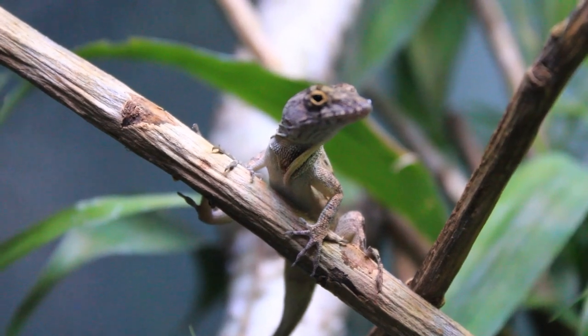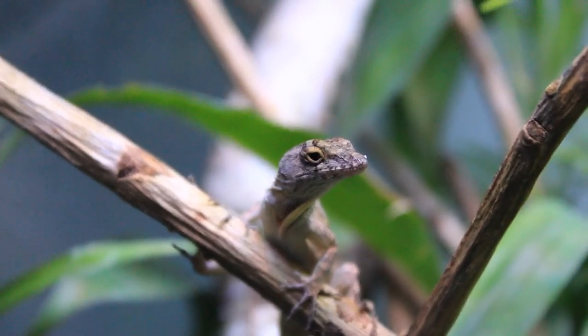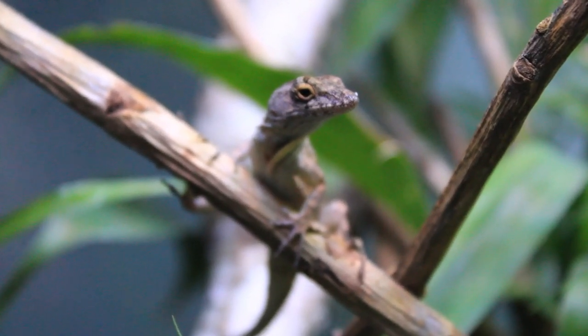Hi everyone and welcome back to the channel. Today's video is going to be all about how to care for anoles.